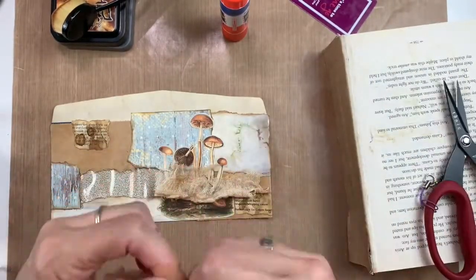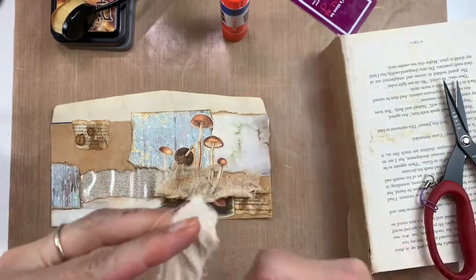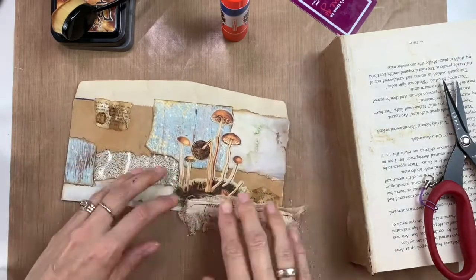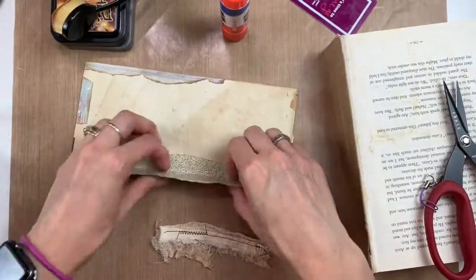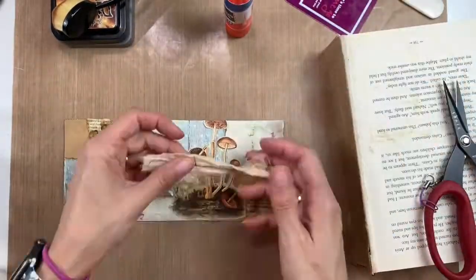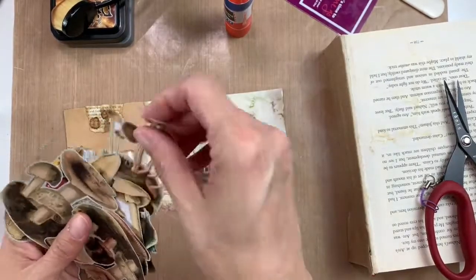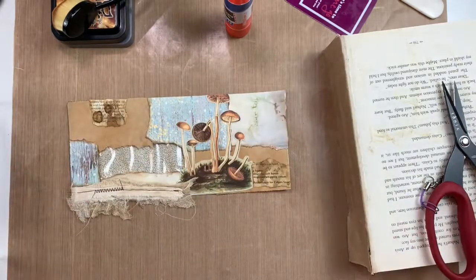Here I'm chopping up some muslin that I tea-dyed and some cheesecloth that I tea-dyed, and I'm trying to make a messy little border. I'll stitch it with a little zigzag stitch and a straight stitch. I was going to put it on the right-hand side but I really didn't like how that looked, so I'm moving that fabric strip to the bottom left. When I fold it over, it kind of cuts off the top mushroom but I think it looks okay.